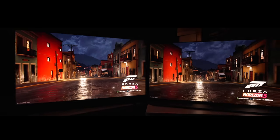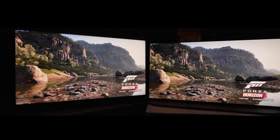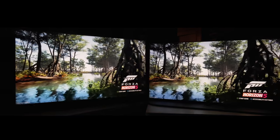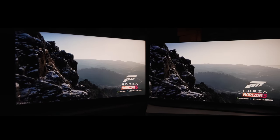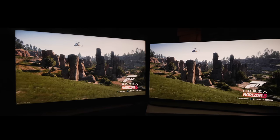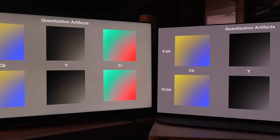For the average casual gamer who's not going to really notice those things too much, you probably won't care. It's really for people who want to buy a TV mostly for gaming that this should be a concern — otherwise it's probably fine for most people. As far as input lag, ghosting, and responsiveness, nothing really stood out as an issue. When measured, game mode does have some near-black crushing, but there is a game menu on the TV where you can adjust the black level and shadow detail if needed.